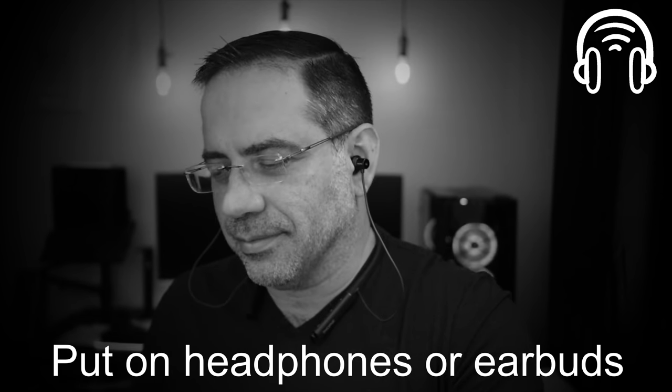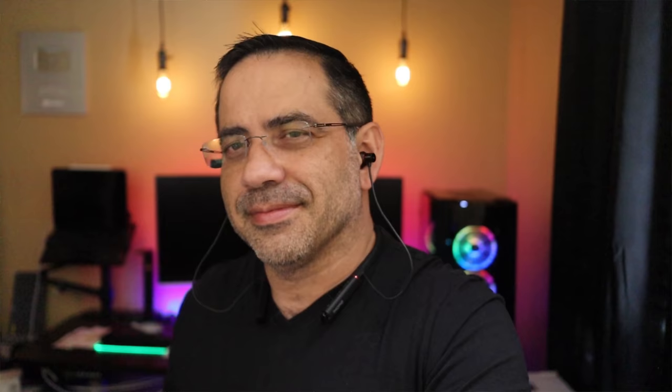That wraps up our review of the OneMore ANC Dual Driver Pro.